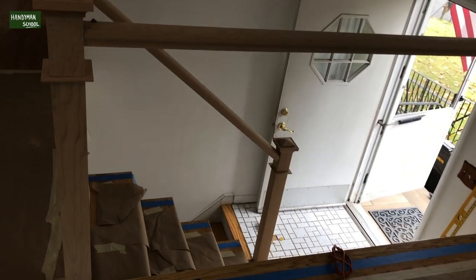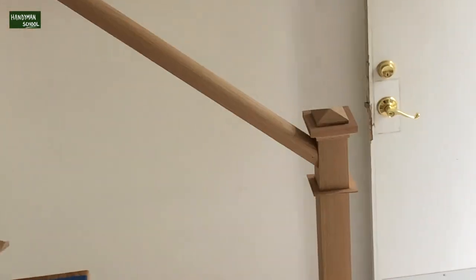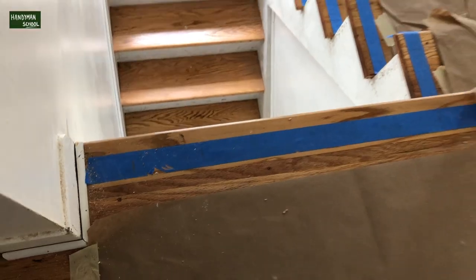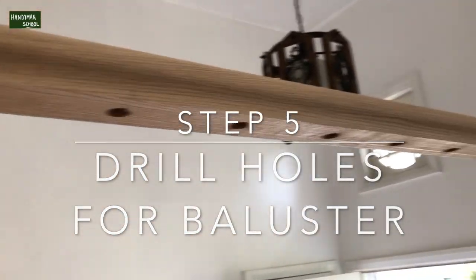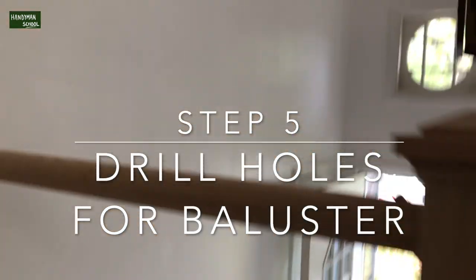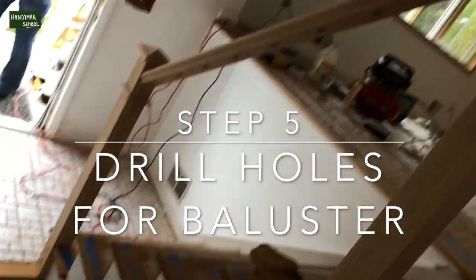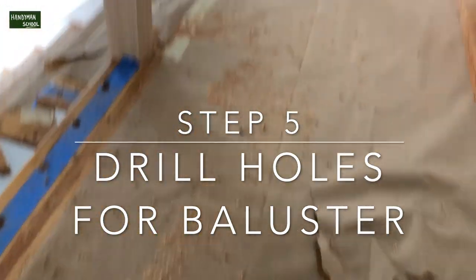Now we have all three railings installed in place. We are going to go ahead and start drilling the positions that we marked already for the balusters. As you can see, the holes in the bottom of the railing don't come that way — we had to drill them after installing the railing. We had to make those holes; they are not pre-drilled before installation. So we installed the railing and then we made the holes in the bottom.